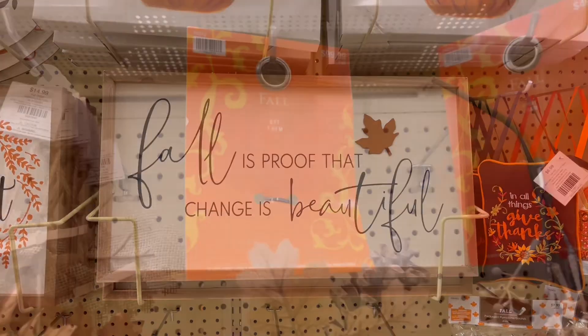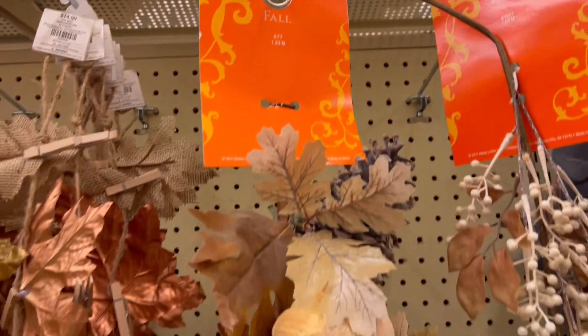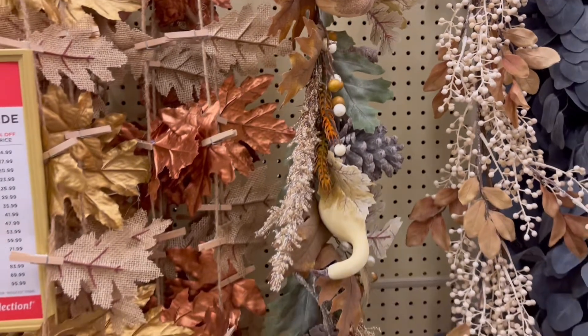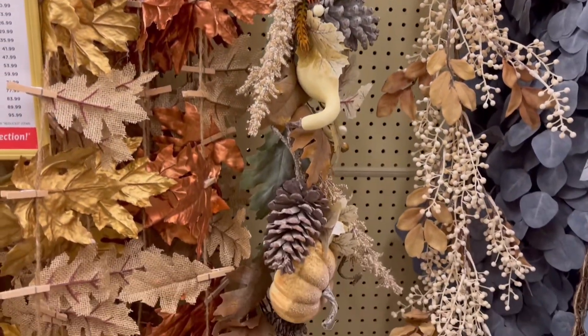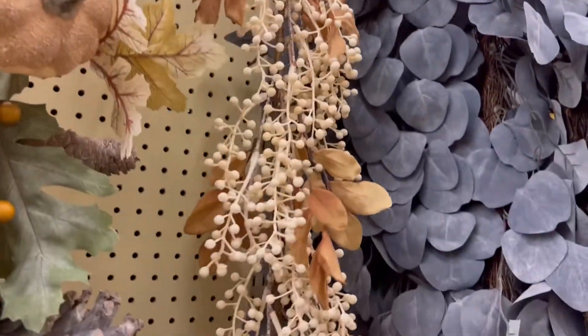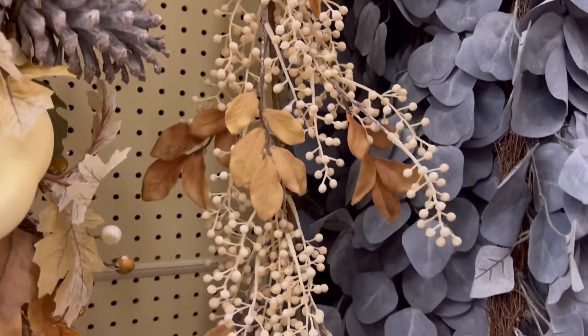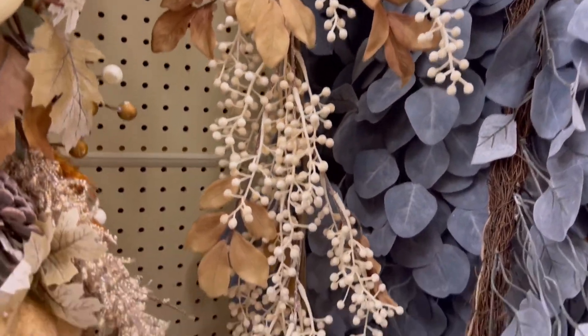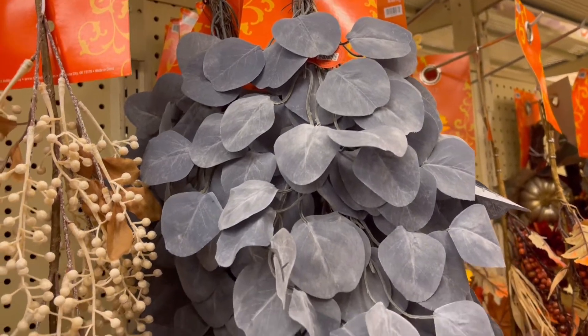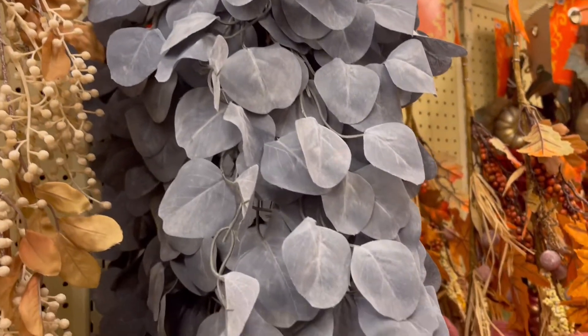Now we're getting into the garland, and I will tell you they are a tad bit expensive, but remember you can use these year after year. The garland here is very full and very beautiful. This darkish gray, kind of blue — I absolutely love this color, and you could bring this into your Halloween decor and fall.